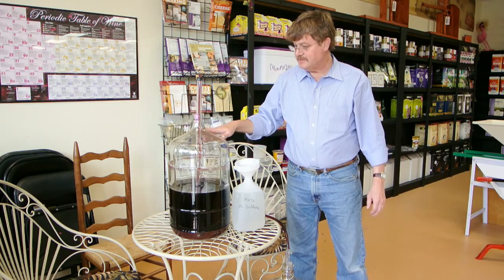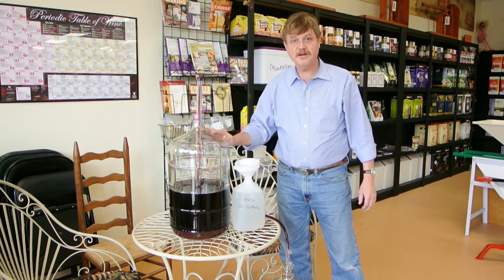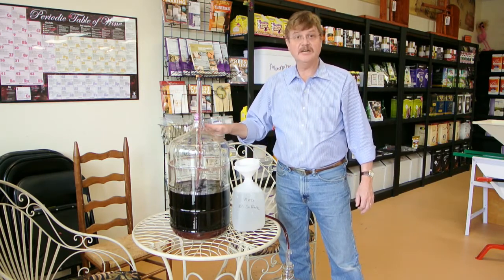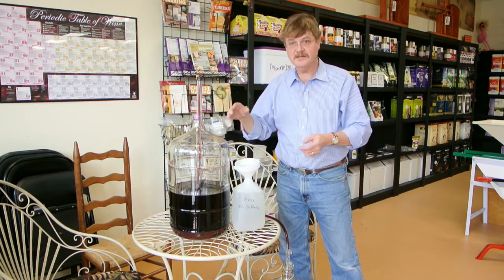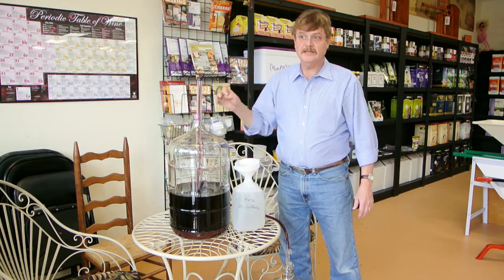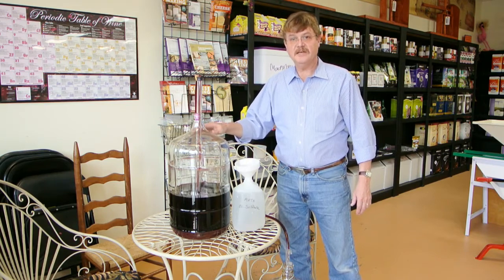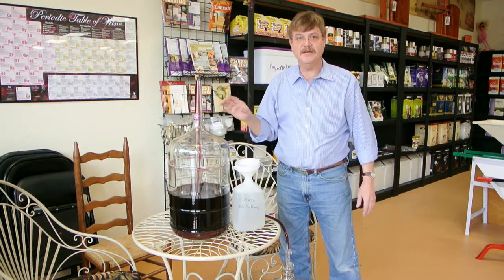Now, one of the things to remember is that when you are making wine from fresh fruit, after it gets done with its primary ferment, you'll need to do this maybe every three to four weeks. And every time that you do that, you want to add more sulfite to it, because every time you rack it or when it gets done fermenting, it'll actually blow off that sulfite. So you need to maintain that level — technically it's somewhere between 50 to 70 parts per million. That's high enough to keep all the bacteria and wild yeast at bay, but also low enough that you don't taste it.